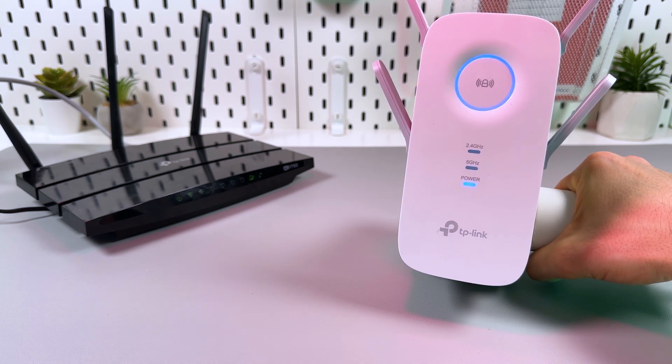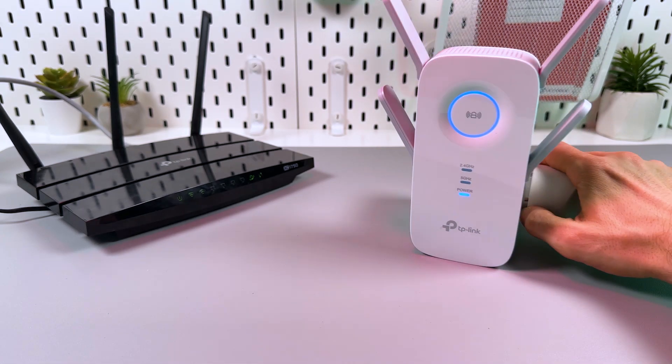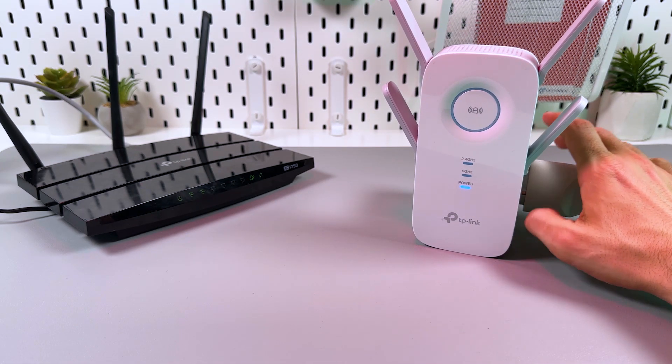All you need to do is wait for all indicators on the extender to start glowing solid blue. It means that the connection is established and you can use it. It may take up to two minutes, so on this step you just need to be patient and wait.